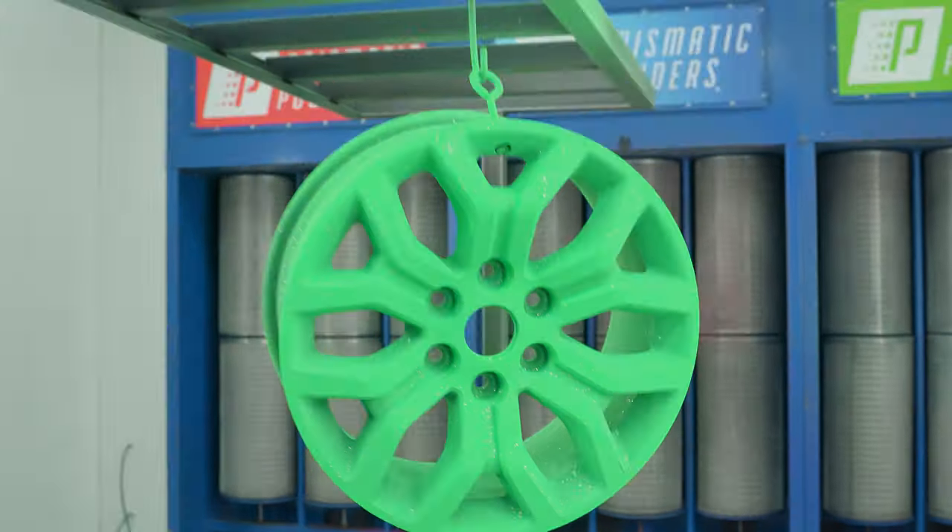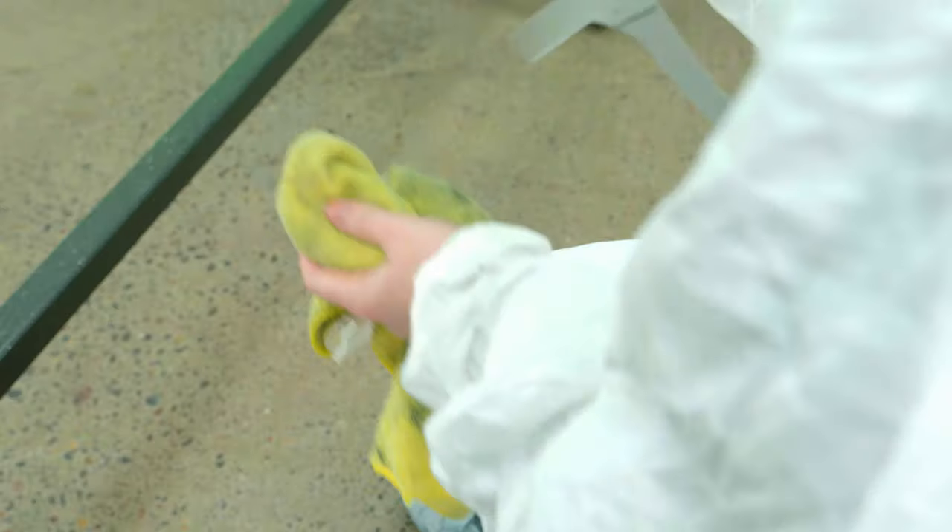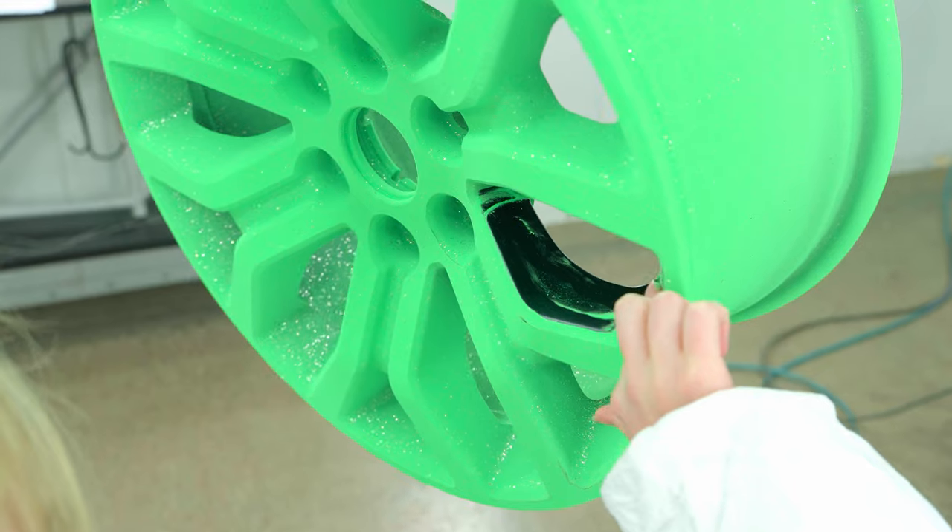Rather than masking off the recessed areas on this wheel, we figured it was going to be easier and quicker to just wipe down the areas of cover spray.